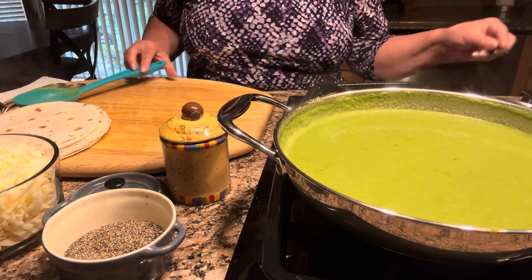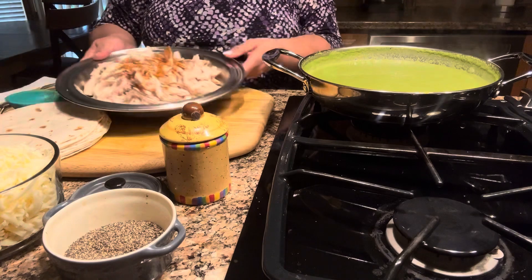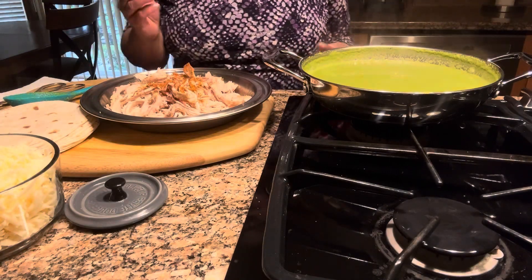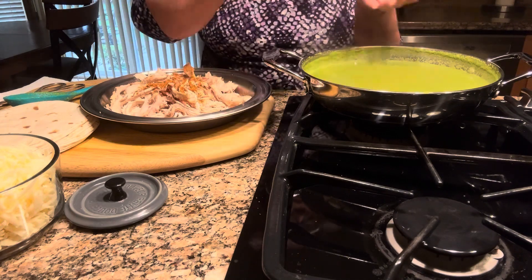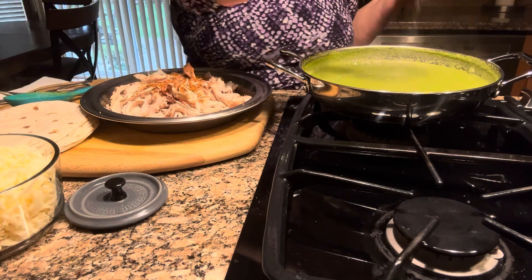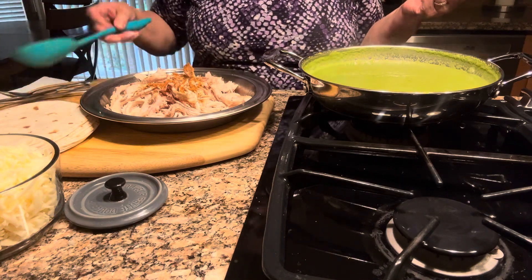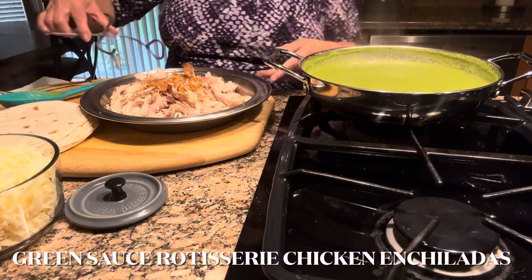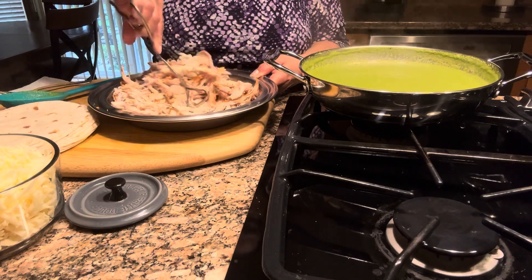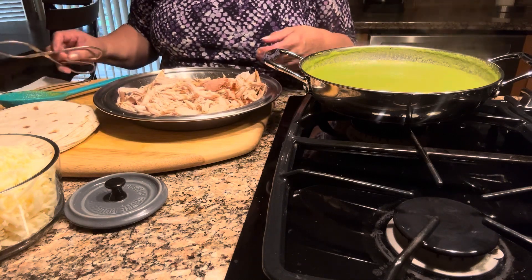I'm going to turn it off and slide it over. Here I have the rotisserie chicken. Let me taste the sauce to see if it needs a little bit of salt — just a pinch. Beans and all these spices already have salt. I added some taco seasoning on the chicken to flavor it and give it that flavor I'm looking for.